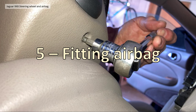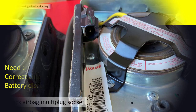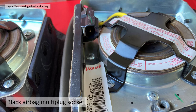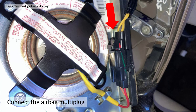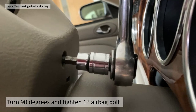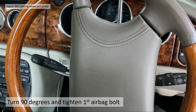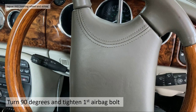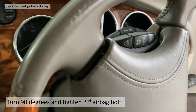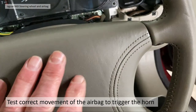Section five — refitting the airbag. Make sure you're fitting the correct airbag and keep the battery disconnected throughout — do not start with the battery connected. Make sure you've got the correct multi-plug socket (in my case the black one), reconnect it — it just pushes in — then push the airbag into position. Turn it 90 degrees and tighten up the first airbag bolt, as tight as you can without over-tightening. Then turn 90 degrees the other way, access the other bolt with a small ratchet, and do that one up.